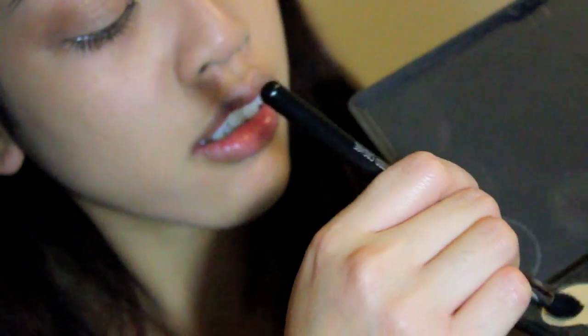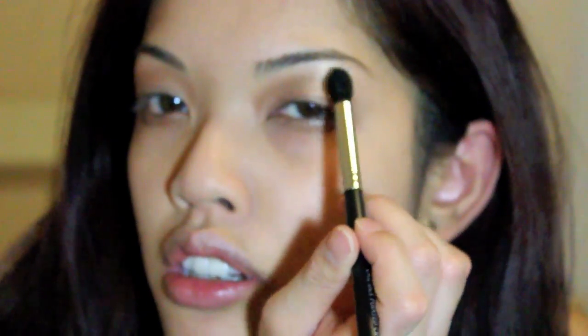Now I'm just going to blend all those colors out — it's called Honey. If you think brown is too much for you, you can opt for a more subtle bronzy shade.